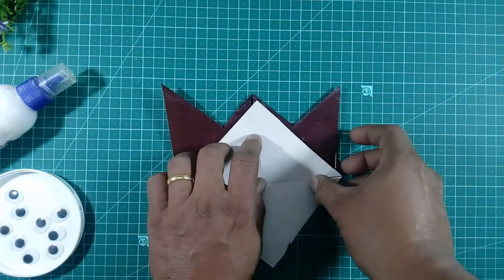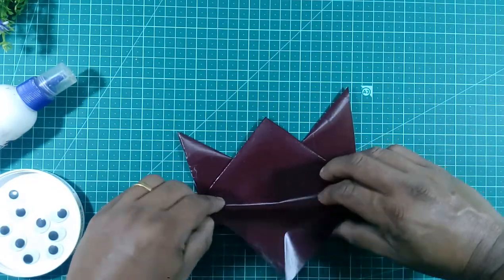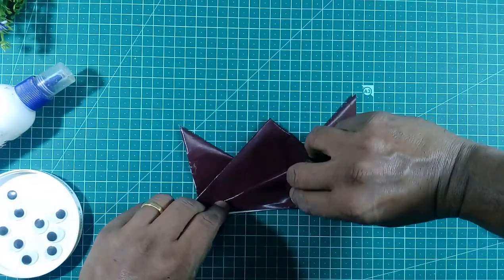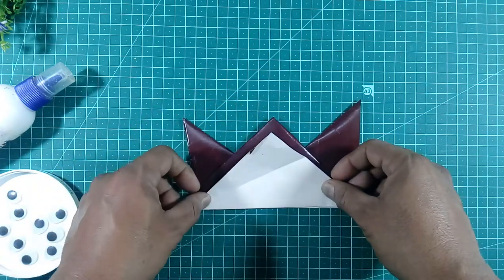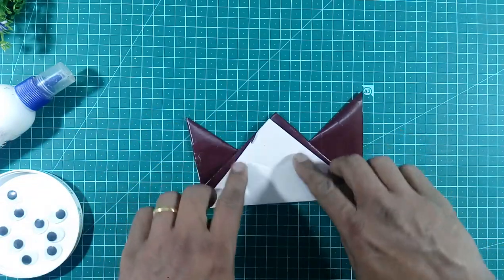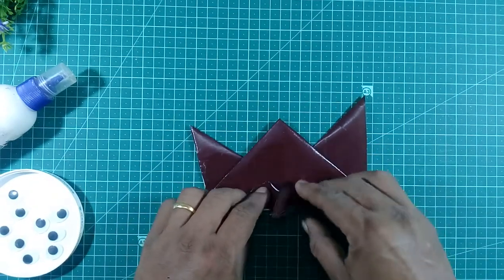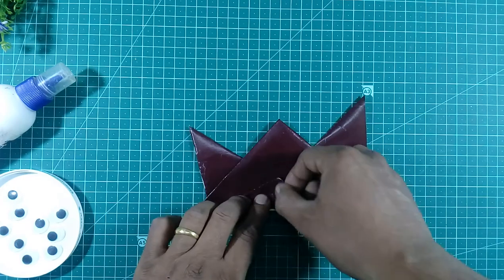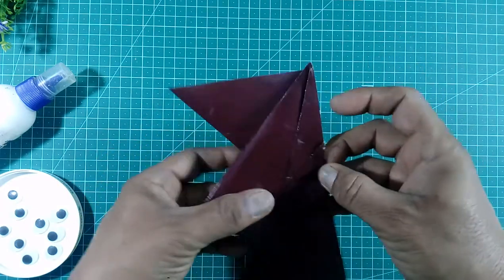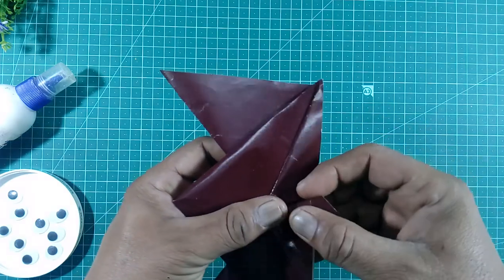This is the back side — put the paper like this. Now we will fold the paper like this. Make the mark here, and like this you will get the paper mark. So we will put the paper in the triangle shape like this, fold the paper this one, and put the paper to make the beak.